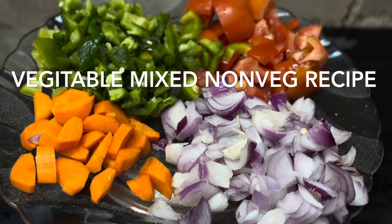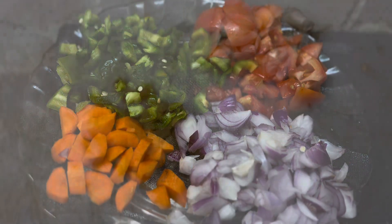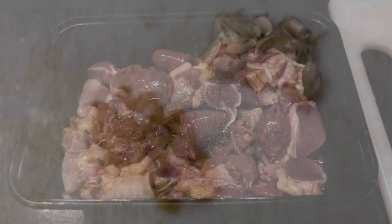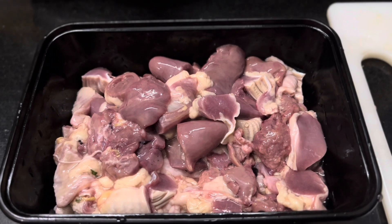Hi friends, we have a non-vegetative vegetable. It's a little bit of capsicum, a little bit of leaf.